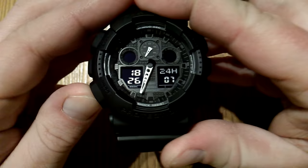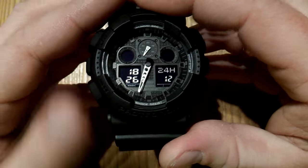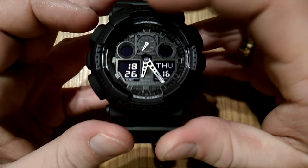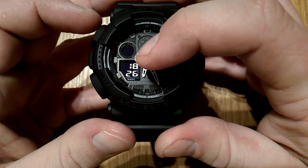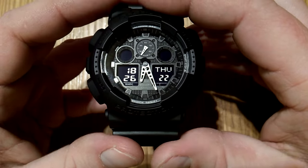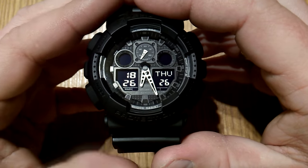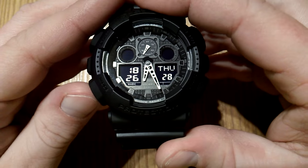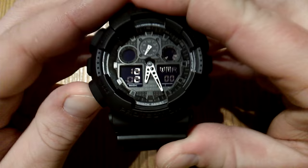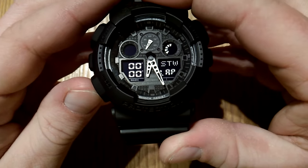If you miss something, you just cycle again until you reach it. Once you've set up everything, press the adjust button and the analog hands will set themselves in synchronicity with the digital display. That covers the home time display. The other modes are a stopwatch, a timer, a world time, and an alarm. Let's do the stopwatch first.